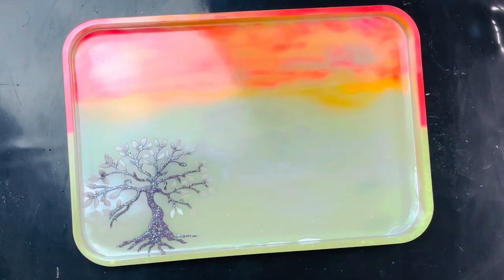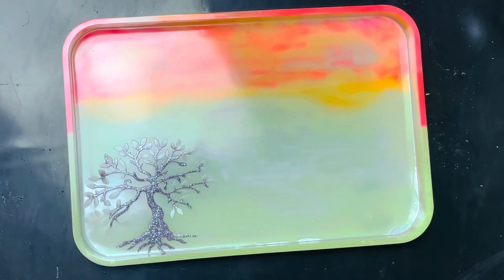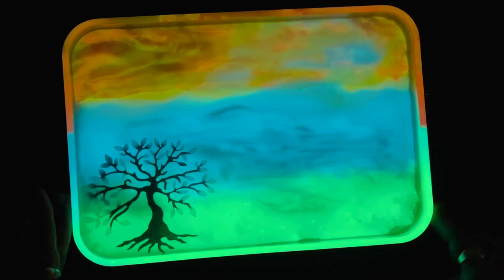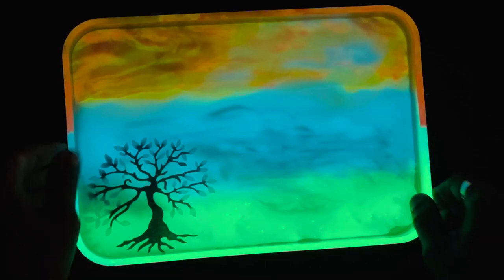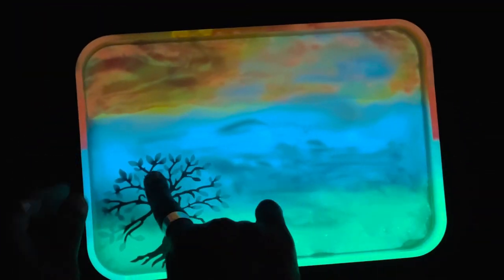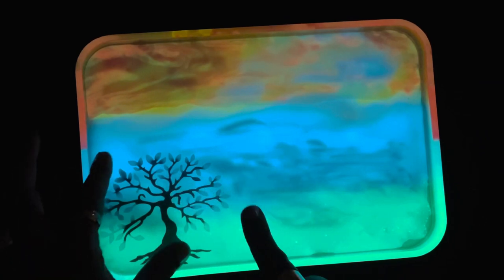I'm going to turn off some lights to see if it's charged. Oh, I almost fell! Y'all look at it. Wow. It actually doesn't need anything. But the purple is not showing up right there — the purple has not charged.